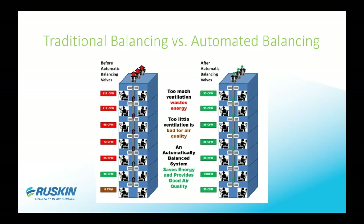As you're seeing here, comparing traditional balancing against the automatically balancing damper: on one side you have different CFMs on every floor, or no CFM at all on the ground floor. When you set the automatic balancing damper to the same CFM throughout all the stories in the building, you will have that exact same CFM — which saves money on energy, fan operation, and maintains good air quality.